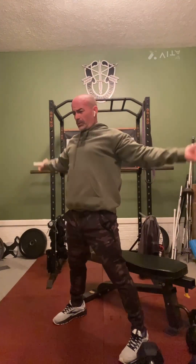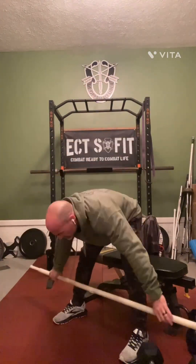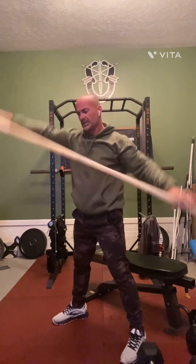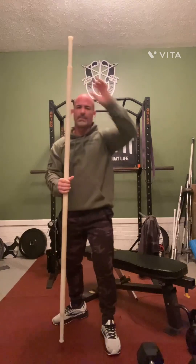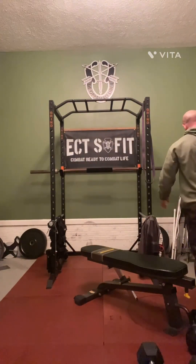So some push-pulls, some bend and reach to a shoulder dislocation, over the rainbows, around the worlds — just several different rotational movements to wake the body up. That's what we call priming the body.